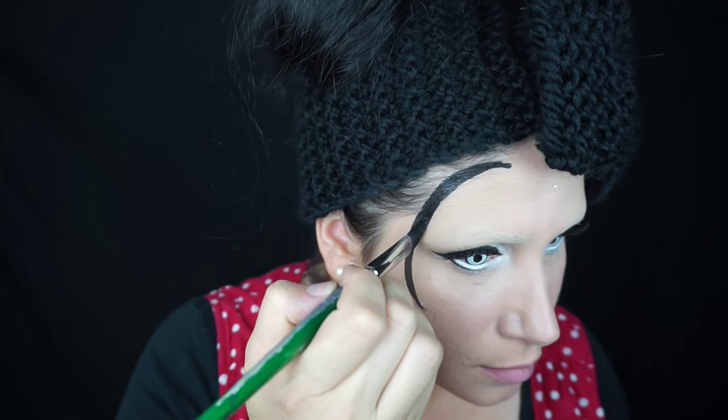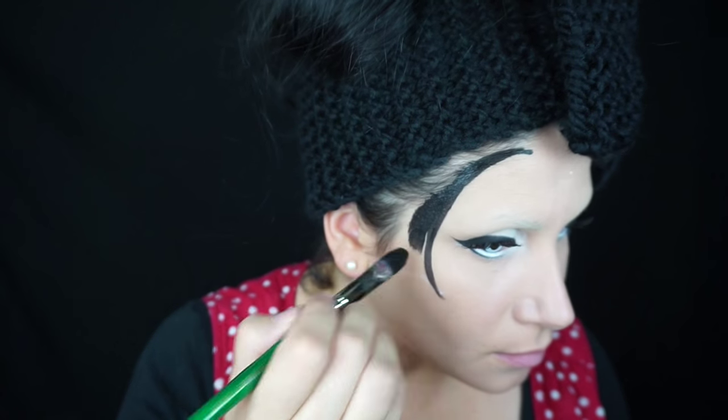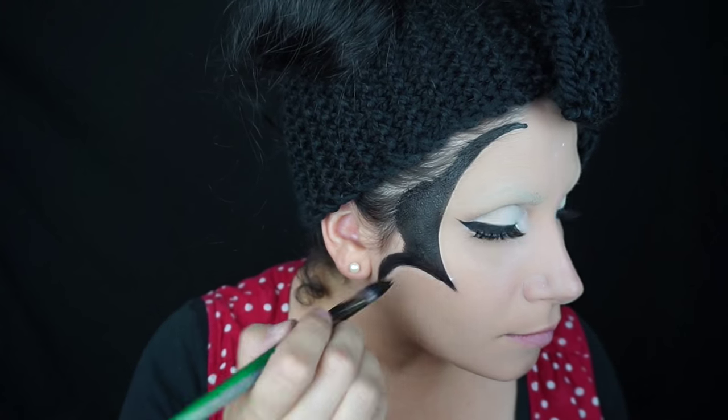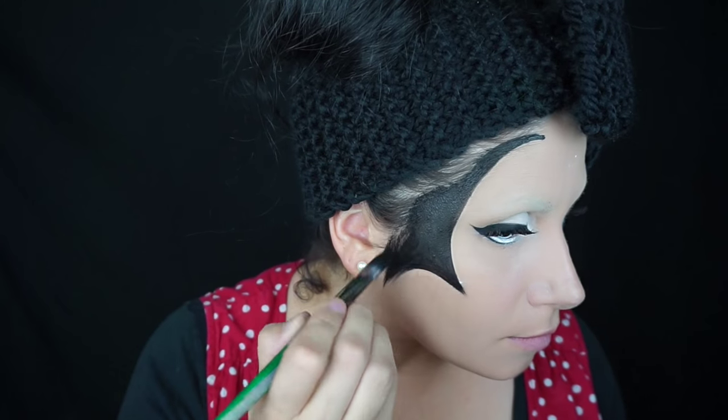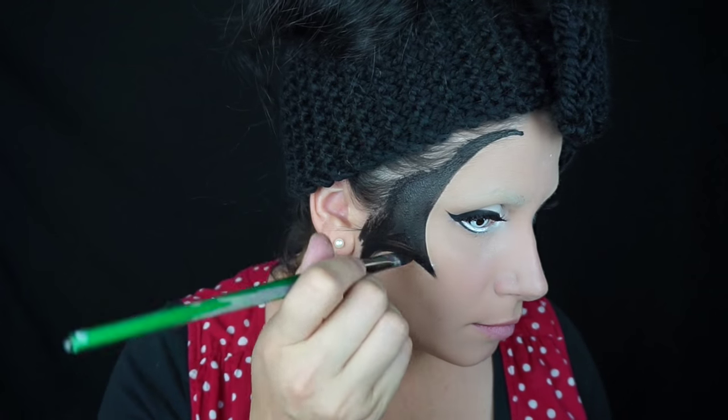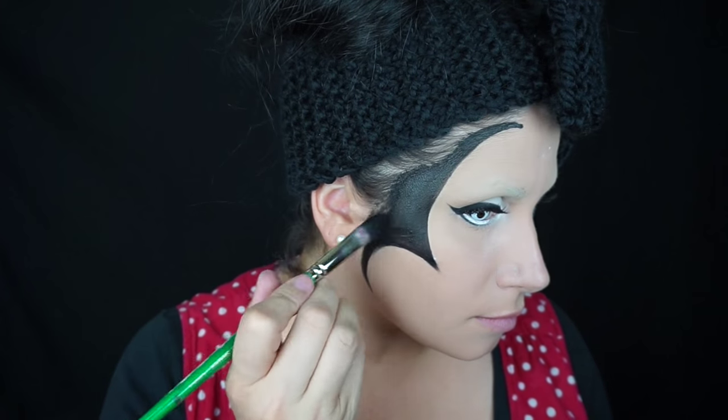Then with some black face paint and a large filbert brush, I drew in the hairline and around her cheeks. It might be easier if you use a smaller brush first to draw the lines and then fill it in, but I just used this one brush throughout.